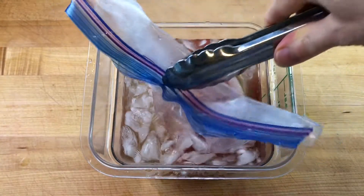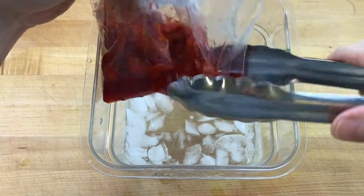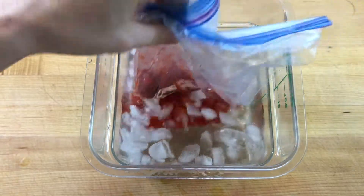Transfer the hot bag of syrup to an ice bath to cool before putting the bag into the refrigerator. Allowing the syrup to cool in the refrigerator overnight before straining creates a deeper, longer lasting flavor.